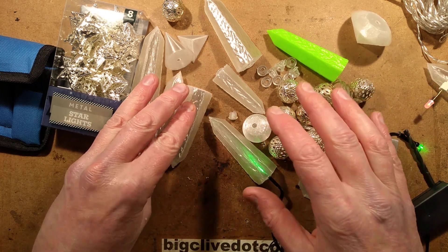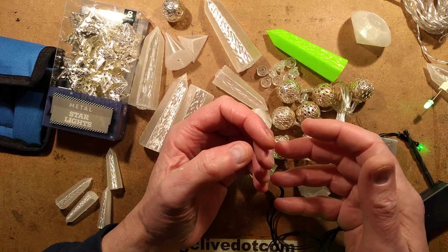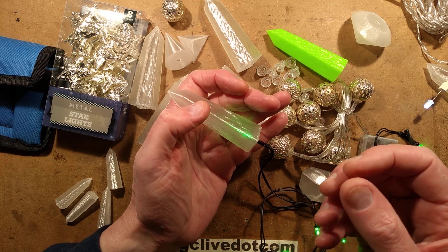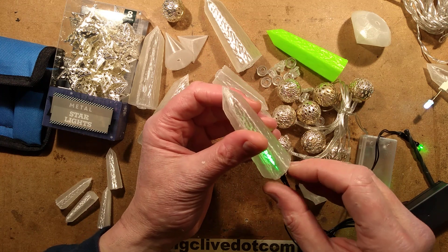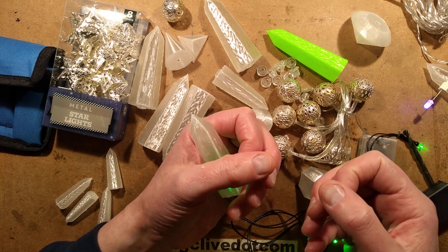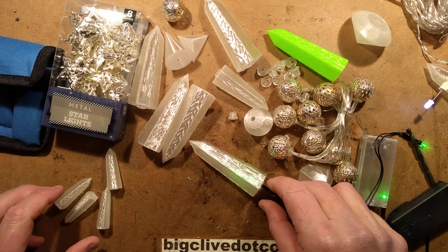I got two sets of green LED lights from CPC because it's the only place I could find the all-green ones. They've got a timer built in and the timer function is not bypassable — when you power them up it starts the timer and eight hours later it turns the lights off. So because these are being displayed in a local town hall, I've had to put a time switch on it so that it will turn the lights off every six hours for just one minute and back on again to reset that timer.